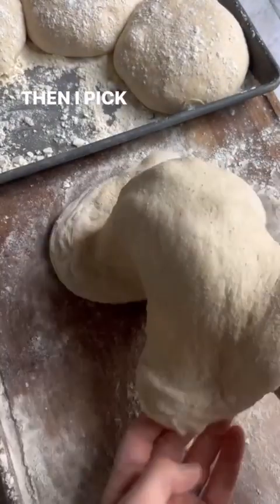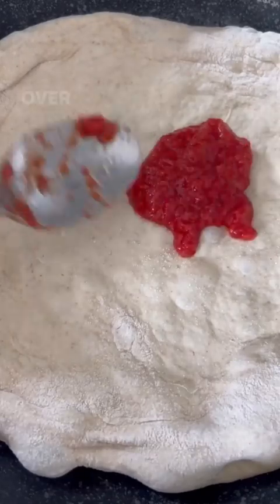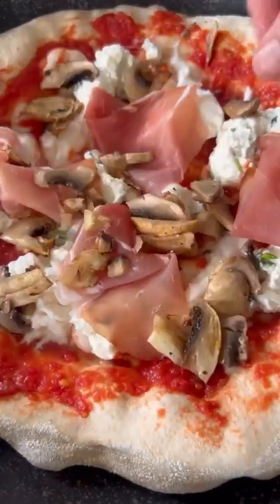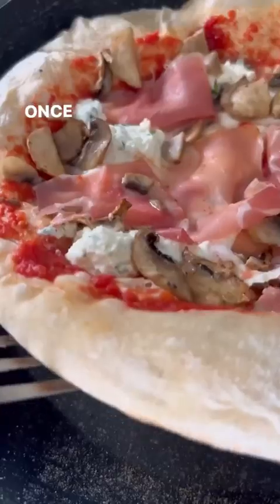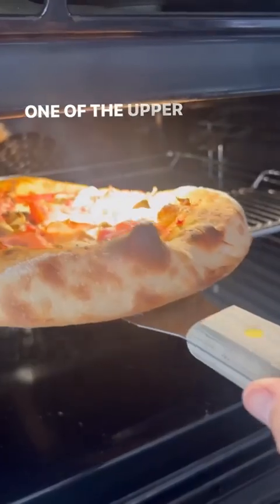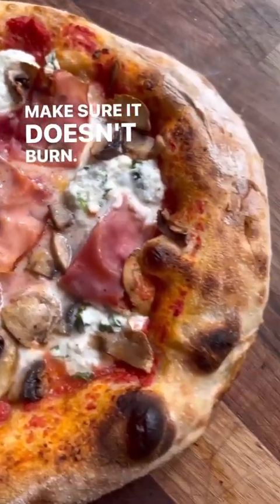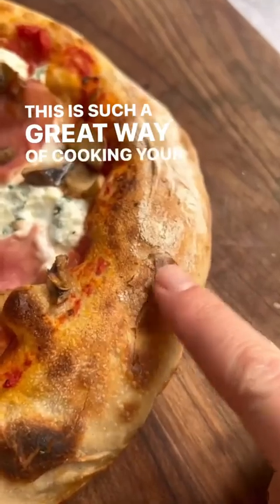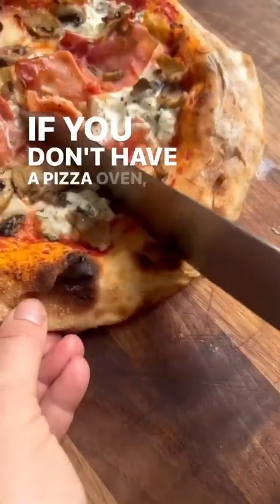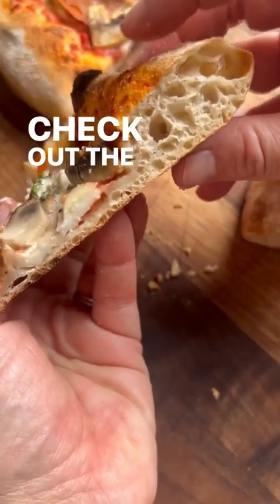Pick it up and put it into a lightly oiled frying pan over medium-high heat. Add the toppings while the bottom of the dough is crisping up. Once the base is crispy and brown, put it into the oven on one of the upper racks under the broiler or grill for just a few minutes — make sure it doesn't burn. This is a great way to cook pizza at home; it always gives a really crispy crust. If you don't have a pizza oven, this is definitely the way I recommend. Check out the caption for more info.